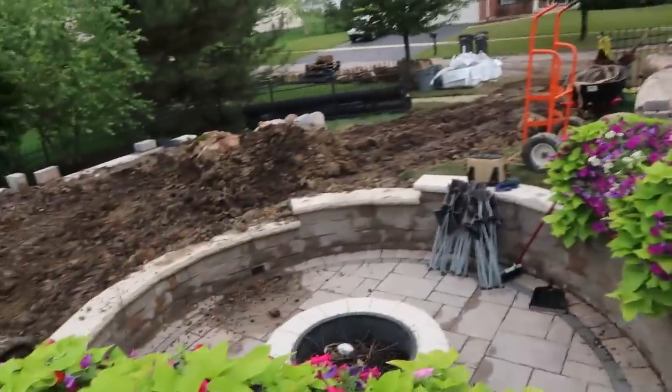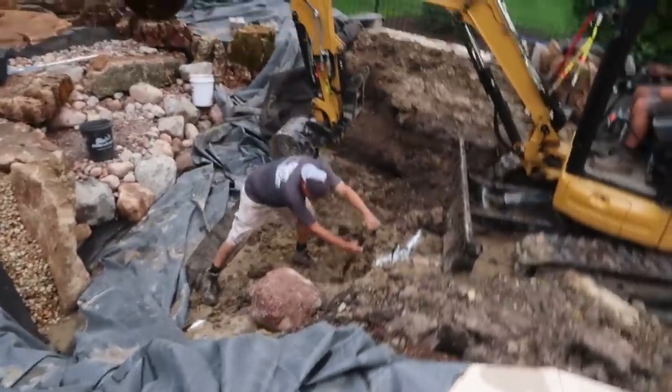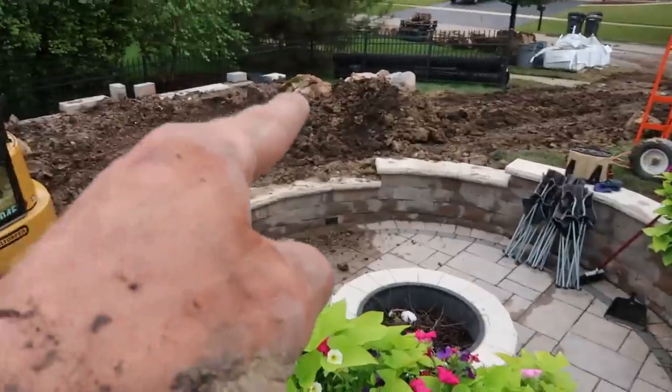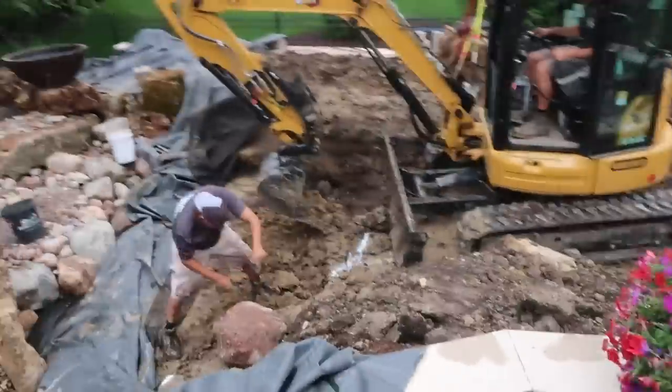We've had a little bit of rain overnight, so it's slopped things up a little bit. We're just having to do some site prep, but we're going to go ahead and dig out our next little area here and continue our rock work down along that bottom shelf using a lot of that granite that we have over there.